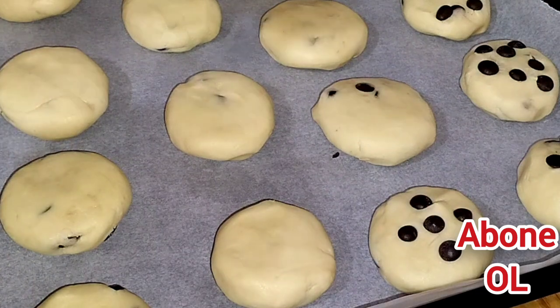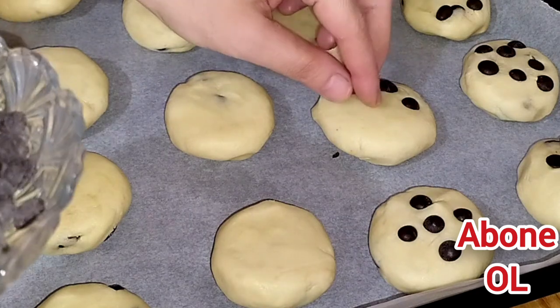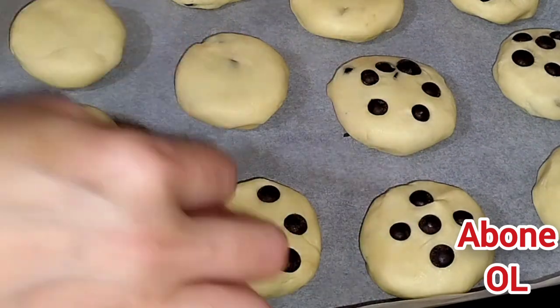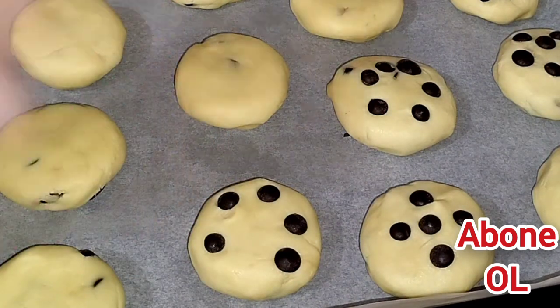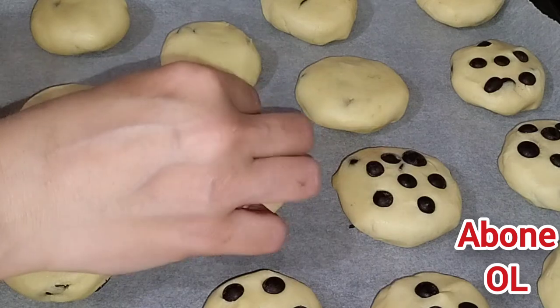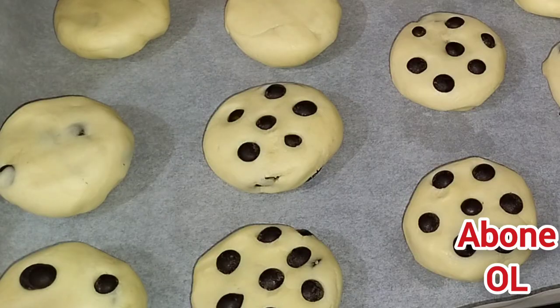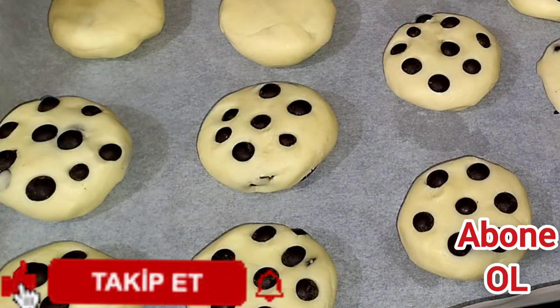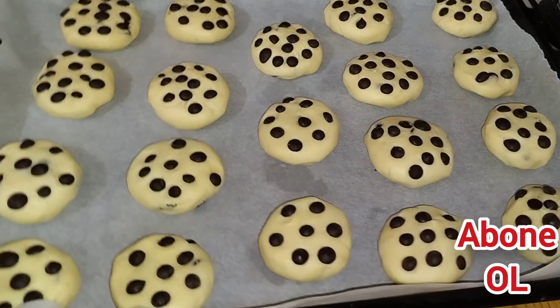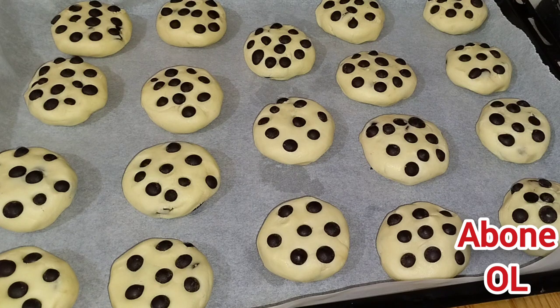Fırınım ısınıyor şu an, fanlı ayarda. Hepsini içine boşaltabilirsiniz; ben bu şekilde yaptım. Gözünüzde az görünen yerlere daha da ekleyebilirsiniz. Bu şekilde hazırladım. Şimdi daha önceden ısıtmış olduğum 175 derecelik fırınıma gönderiyorum. 20-25 dakikada pişireceğim. Çok kızartmayacağız; kurabiyelerin özelliği çok fazla kızarmaması. Kontrollü olarak gidersiniz.